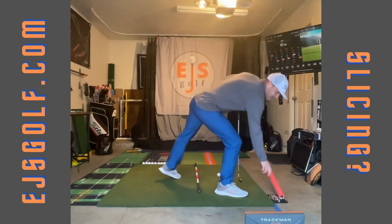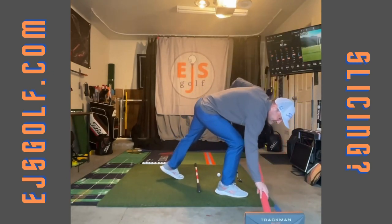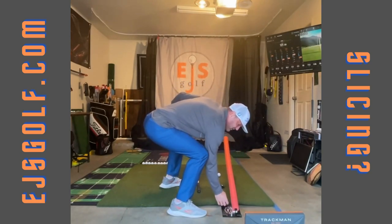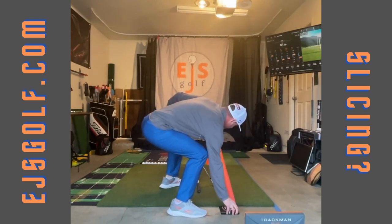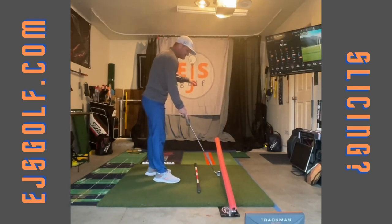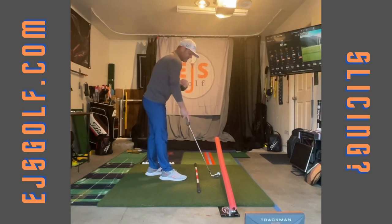I have a great tool. Now I'm indoors, but if you're outdoors, you can grab an alignment stick and just put it in the ground. What you want to do is put it right over the golf ball, just like I'm doing right here. Have it right over the golf ball and give yourself enough room so you can take the club away comfortably.